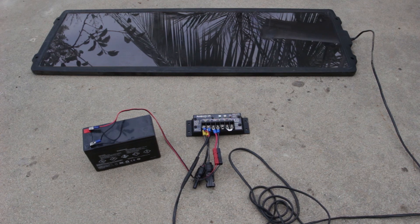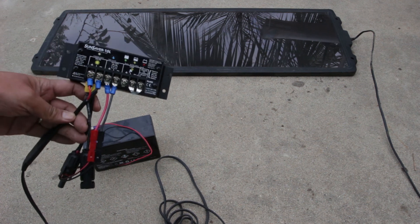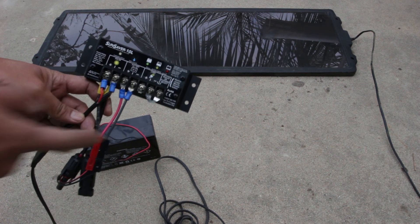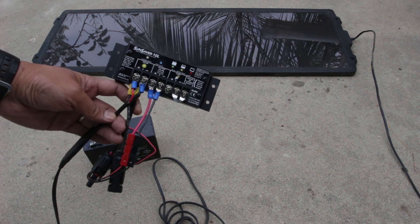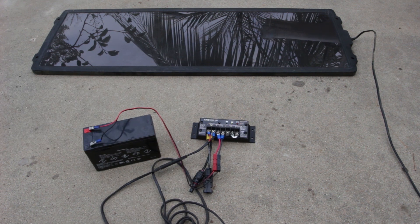One thing I forgot to mention: make sure your controller supports different kinds of batteries. This is sealed lead acid, which has its jumper on these Morningstars. If you have a flooded battery, you can actually remove this jumper and it'll put a higher voltage in, which is required for flooded batteries. Anyway, that is a solar panel system. I'm Ben, AI6YR.